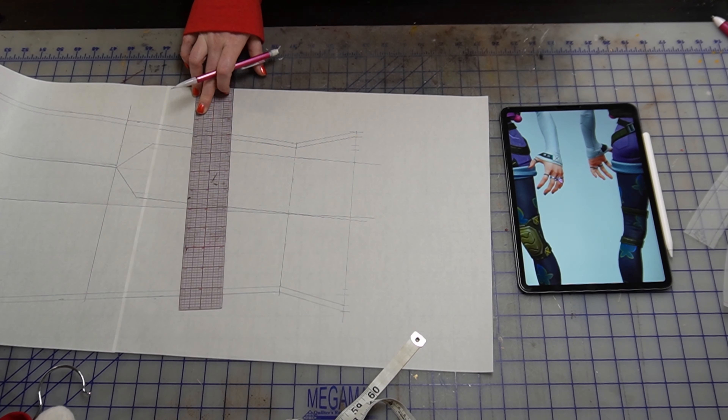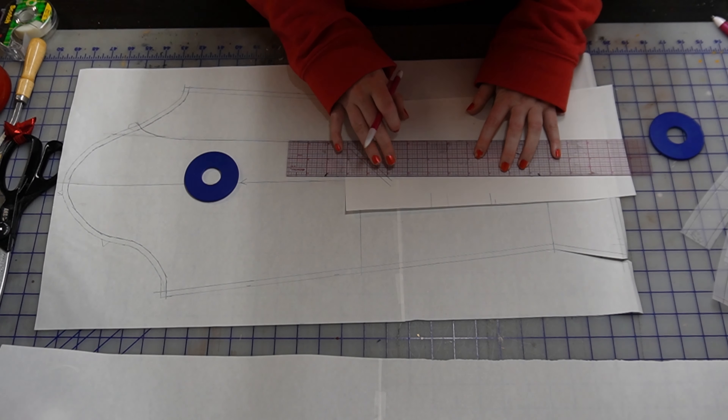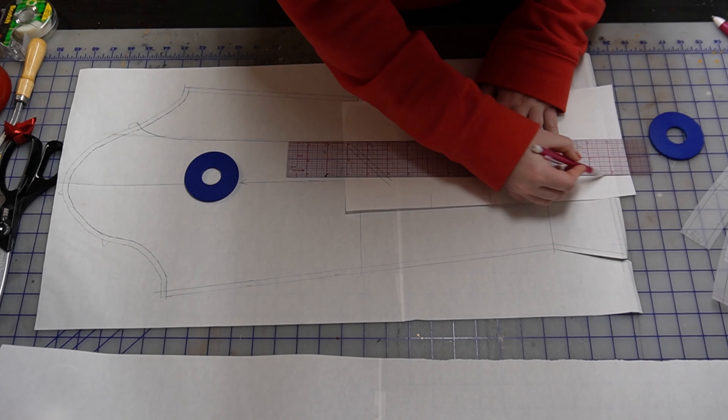Once my basic pattern is drawn, I'm going to transfer the yoke to a new piece of paper. You see me just drawing little lines because I'm going to go back in with my ruler since I know all of these lines should be straight. I'm sticking with a one-quarter inch seam allowance because this is a knit and because I'm using my overlock to sew it — that's the easiest way to do it at a quarter inch.